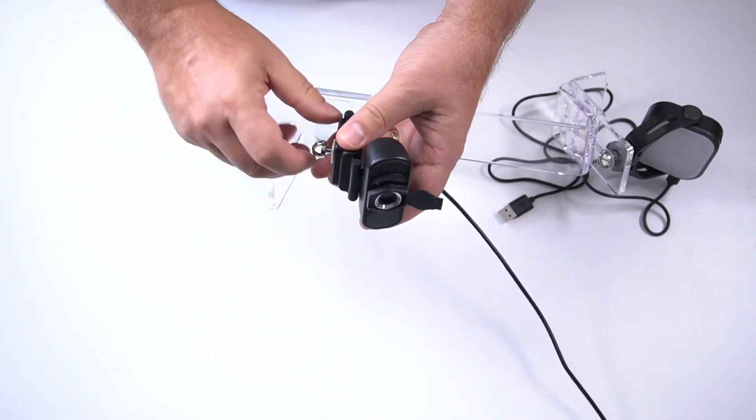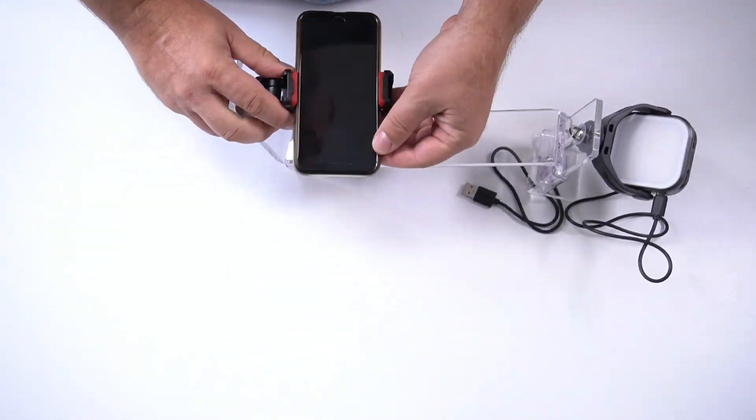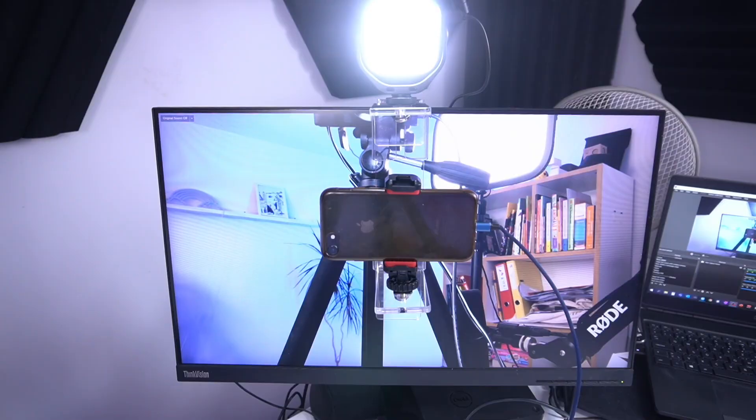I remove the camera and give it a try with the phone. Using my phone's full HD camera as a webcam is one of my favorite applications — I do that with Camo, and if you're interested there's a link in the description below. Your phone has a great camera and you don't need to invest money in expensive webcams. So let's mount it, connect the phone to Camo via USB cable, and we're done. Looks good!